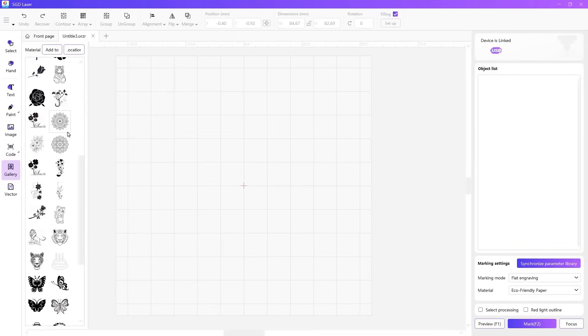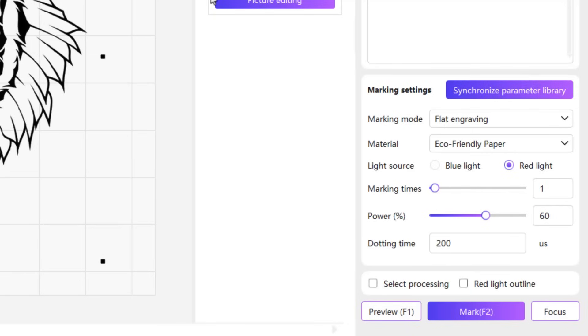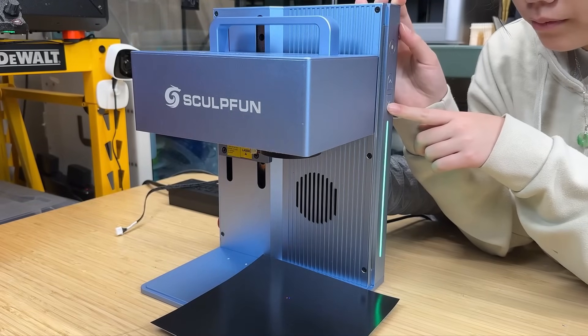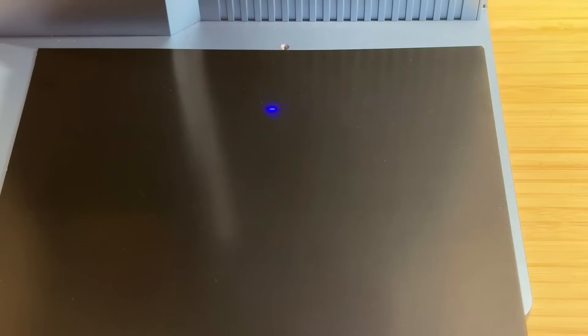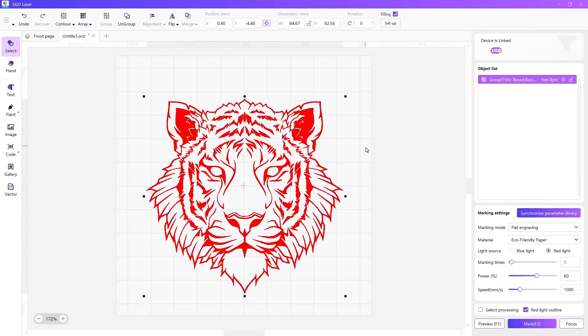Let's select an image from the library for our first test — a tiger head. Starting with the sample laser marking paper, the marking mode will be flat engraving. I'll keep the default settings and click the focus button to set the focal length. Use the up and down arrow keys on the side of the machine to adjust the focal length; move it down until the two dots overlap. Next, I'll draw a preview frame. Since this is an image file, the machine draws a rectangle. The outline function doesn't work for images — it just tells you the machine will scan the image line by line. To create an outline, we can convert the image to a vector and then use fill mode, which shows all the lines that will be engraved — more useful than scanning line by line.